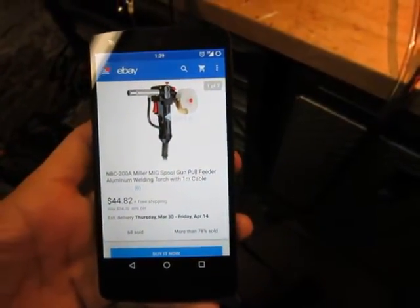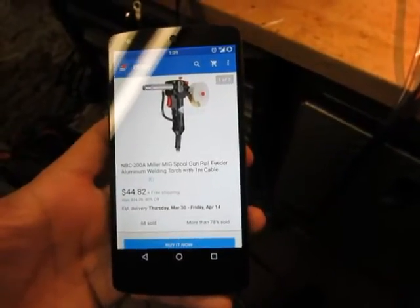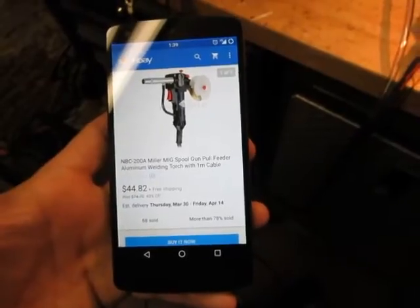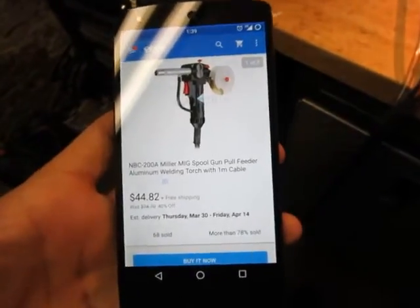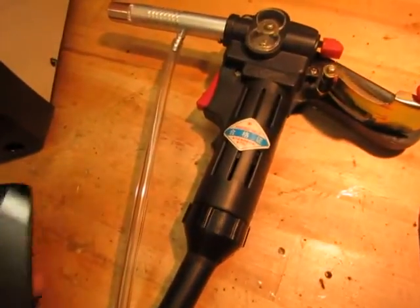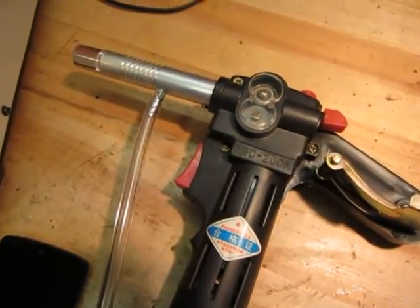They sure have a lot of different names for these Chinese spool guns. This one's very similar to the one I purchased from Amazon for maybe $39. I definitely wouldn't pay more than $44 for these Chinese spool guns. The quality is pretty terrible, but they do work.